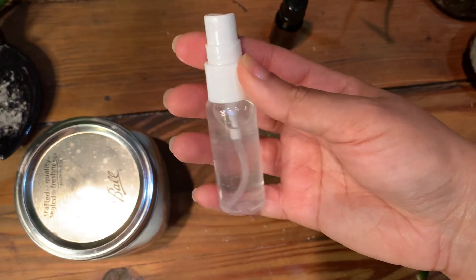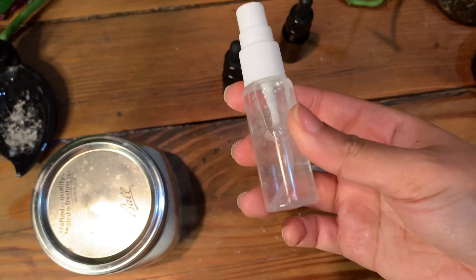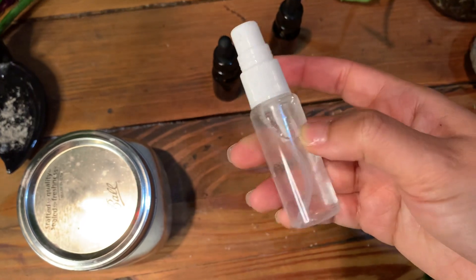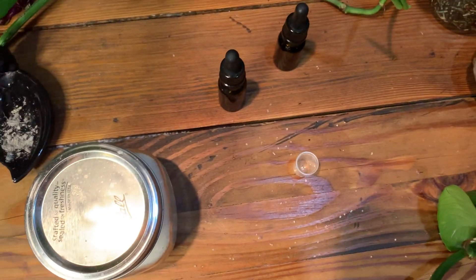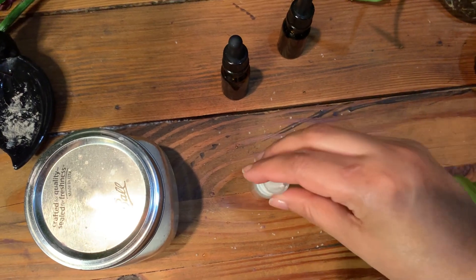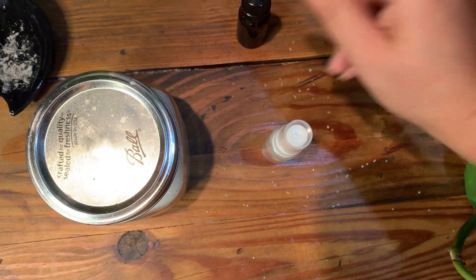That's pretty much it. If you want, you can leave it charging under a full or new moon. I really love having these things in my purse because I use it literally all the time — I'll just whip it out while I'm out shopping. It smells really good, really peaceful, really calm. That's pretty much it, that's how you make the whole entire thing. It's a really easy thing to do.